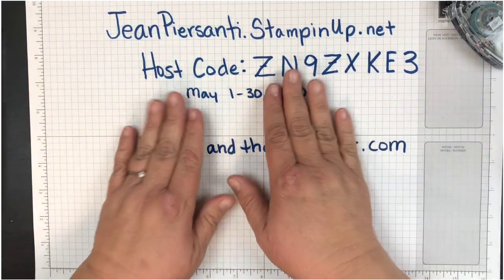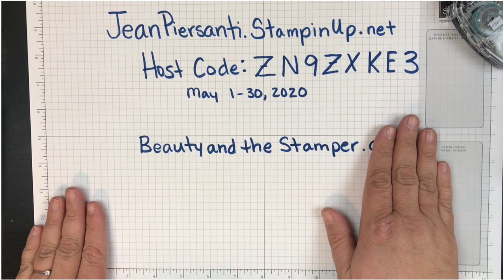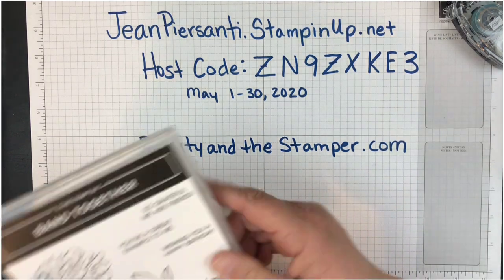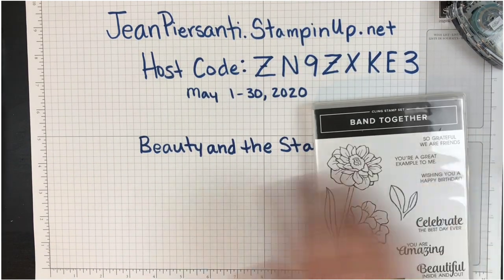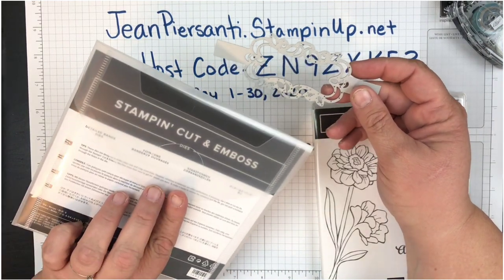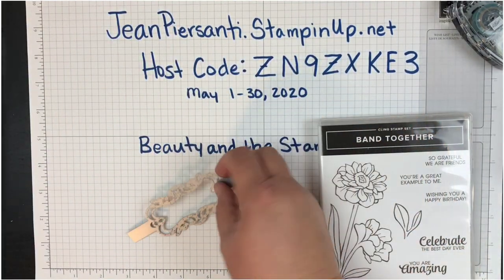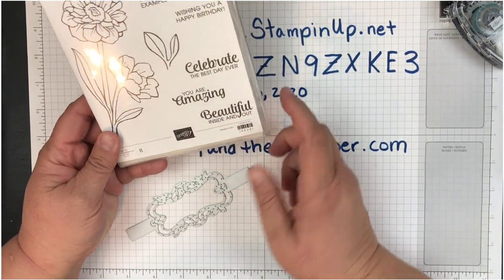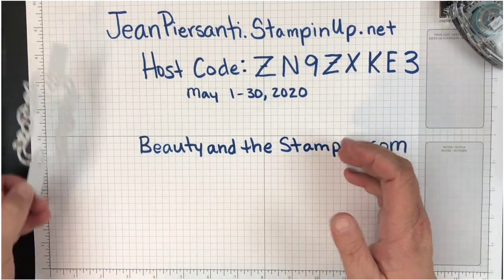Hi beauties, it's Jean Bersani with Beauty and the Stamper. I hope you guys are having a wonderful Sunday. We've got one week until Mother's Day, so I decided I was going to make a card that uses the Band Together — I love this flower — and I'm also going to be using the Detailed Band dies. It's going to be very simple, not even specifically 'Happy Mother's Day.' I'm going to use this beautiful inside-and-out sentiment so you can use it for anyone you want.